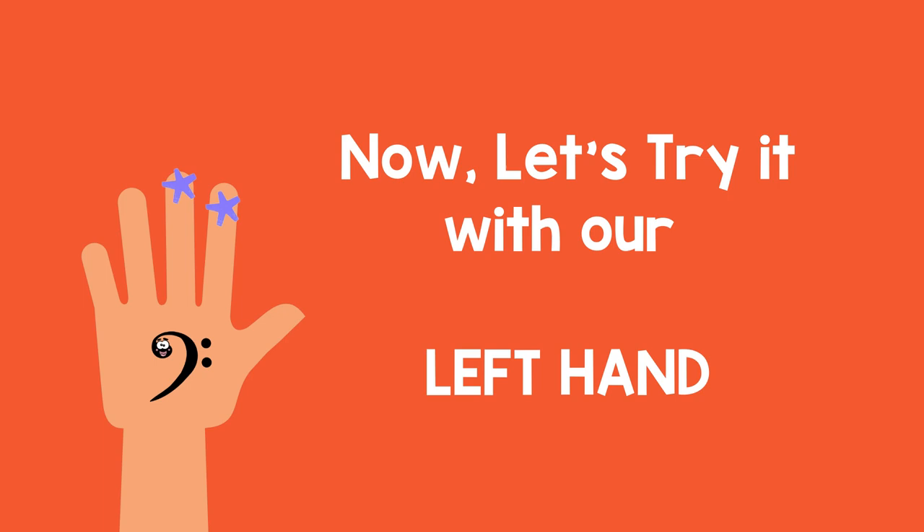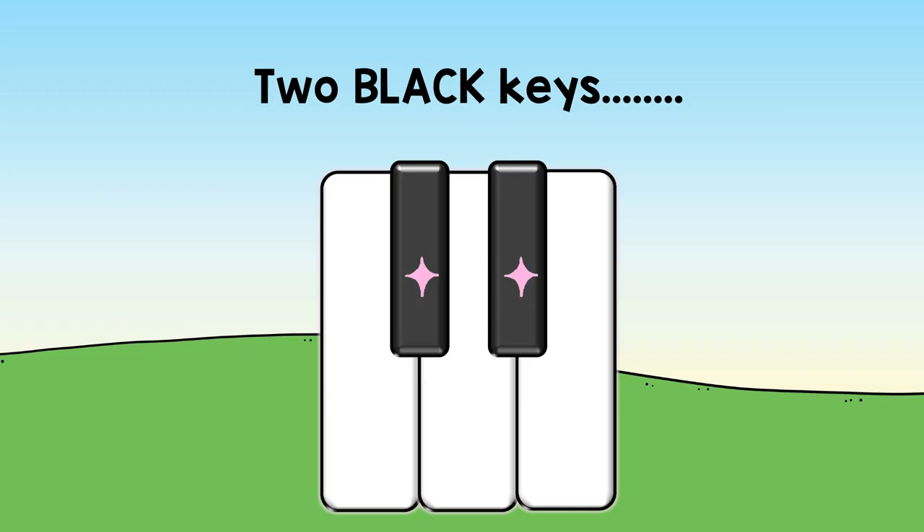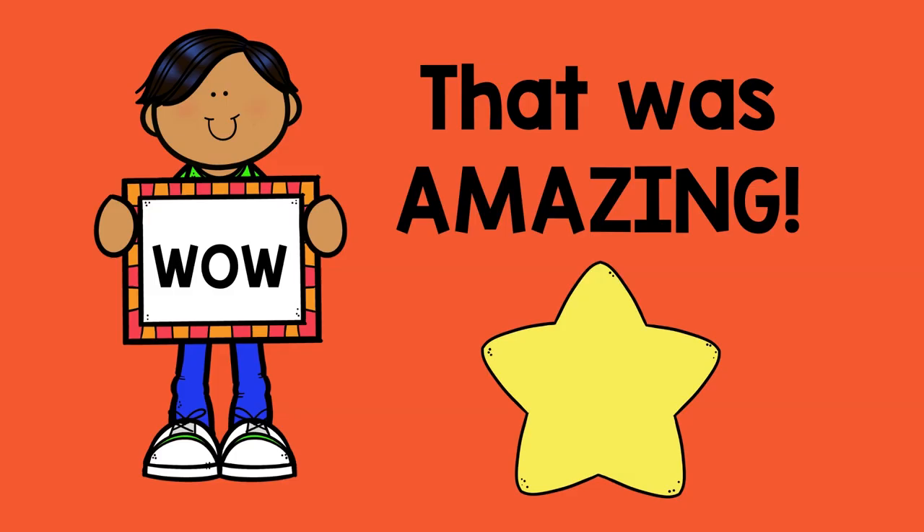Now let's try it with our left hand. One. Two. Ready? Go! Two black keys. D's in the middle. Wow! That was amazing!